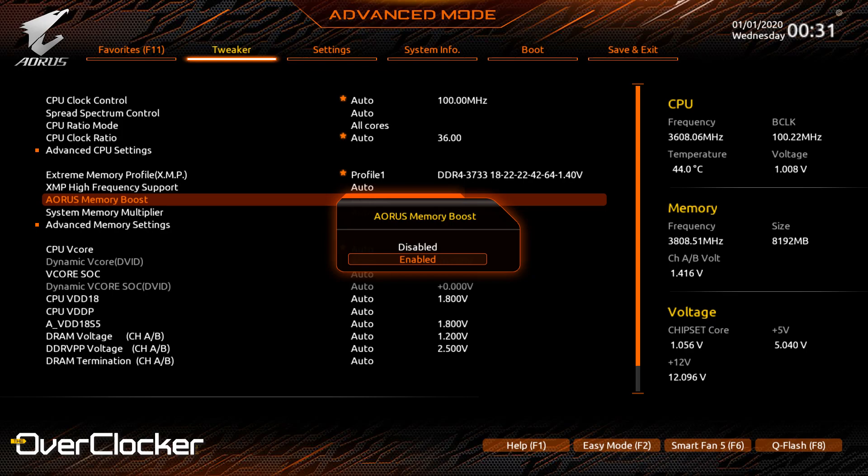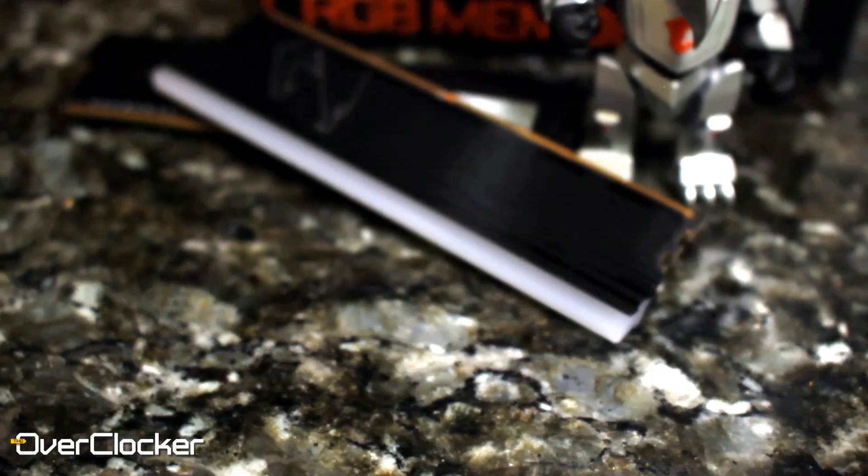One last thing: if you're using a Gigabyte motherboard, you can get an extra 33 MHz (66 megatransfers per second) out of this memory — I couldn't use that since I was on an ASRock board. I tested with a Ryzen 5800X on the ASRock Phantom Gaming ITX/AX using the P2.0 BIOS with AGESA 1.2.0.0. I believe some of my frequency limitations are motherboard-related, as I hit the same wall with different ICs.